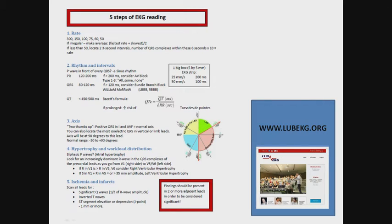First, I just want to recommend you guys go pick up our method chart that we are going to use for this session. You can find it at our webpage www.lubeckg.org